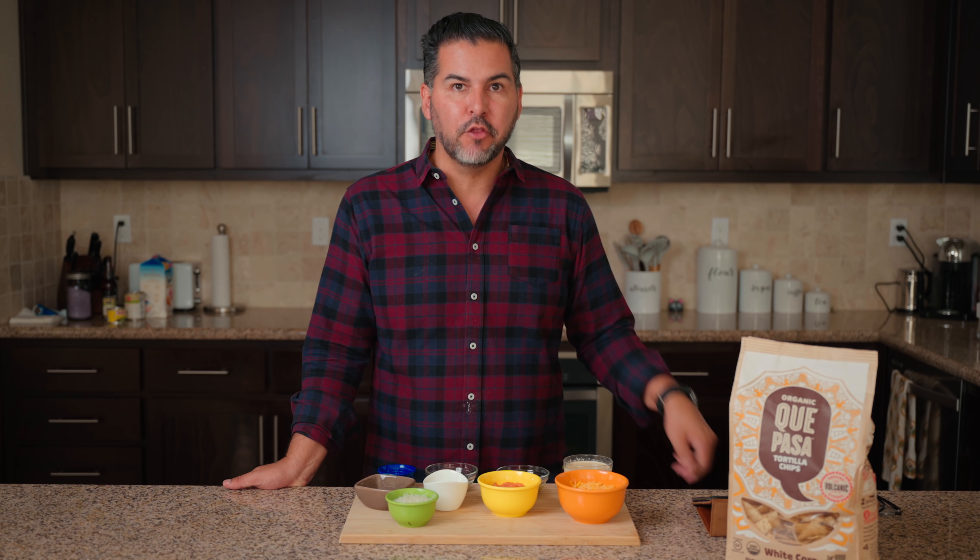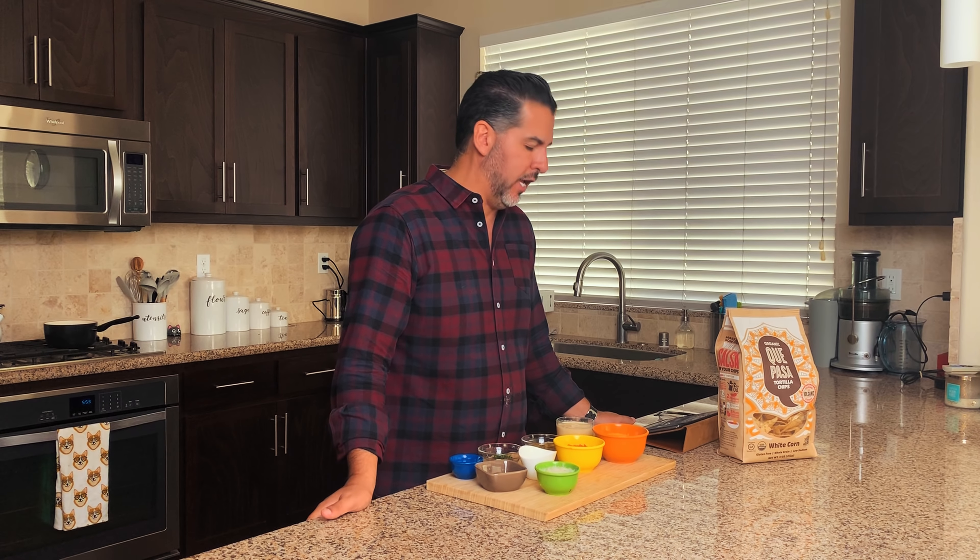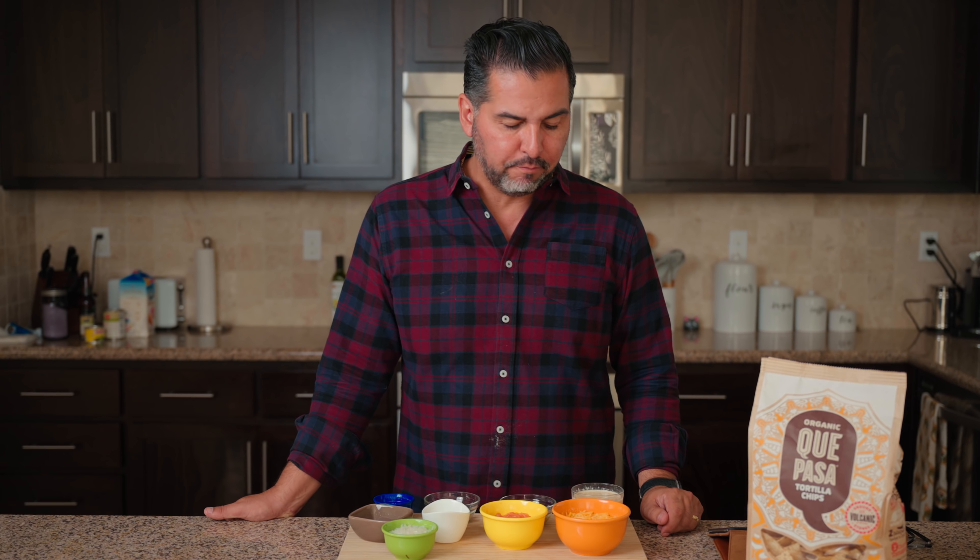Hey everybody, welcome back to the kitchen and another cooking video. Today we are going to make some tasty queso, which you can have when you have guests over or when you're hosting a small event like a football game. Pair this with a nice local craft beer and you will be good to go, and your guests will also love it.